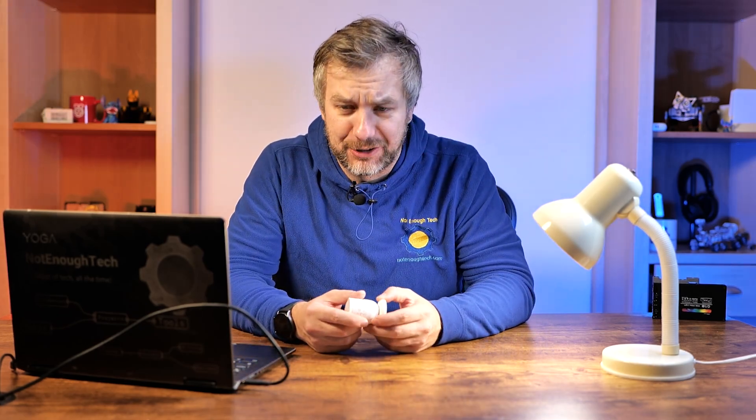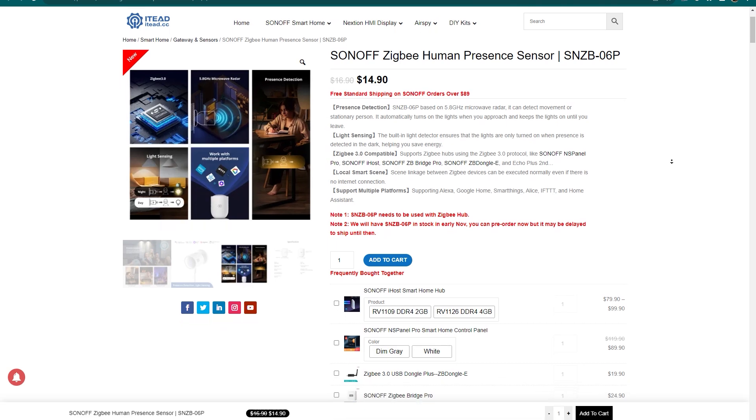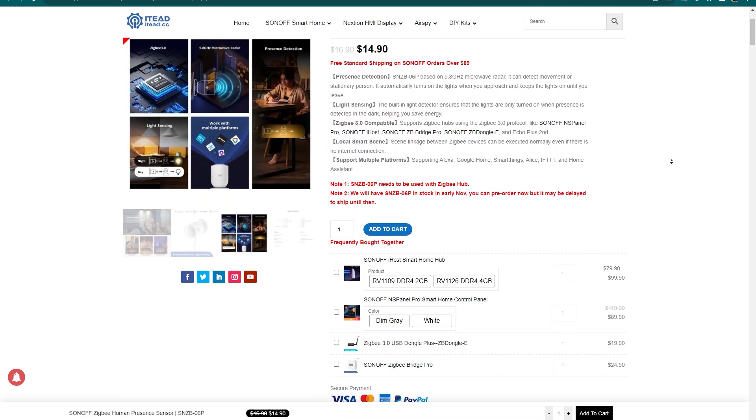Another exciting point, before I come raining on your parade, is the pricing. You can get this for $14.80 — just under $15 at launch — which is a very attractive price point compared to something like the Aqara FP2, which was ridiculously expensive.